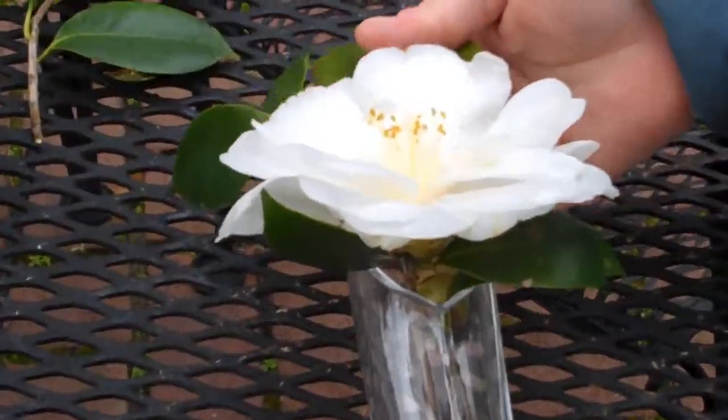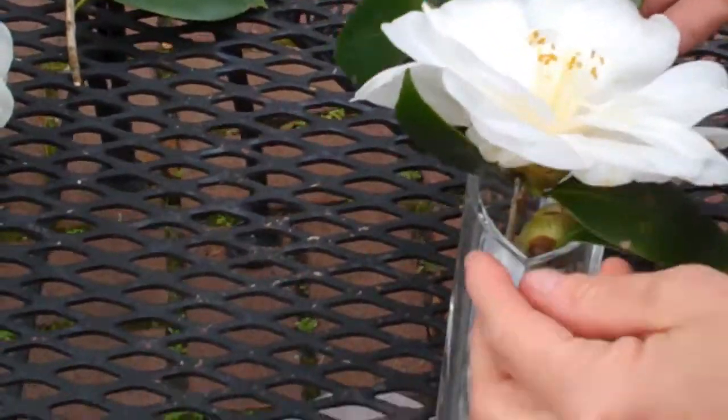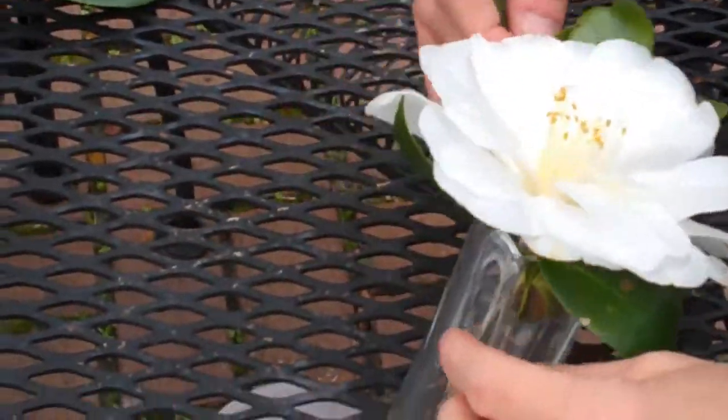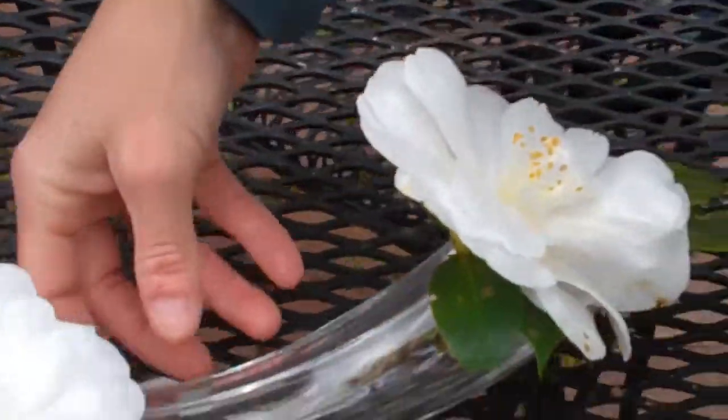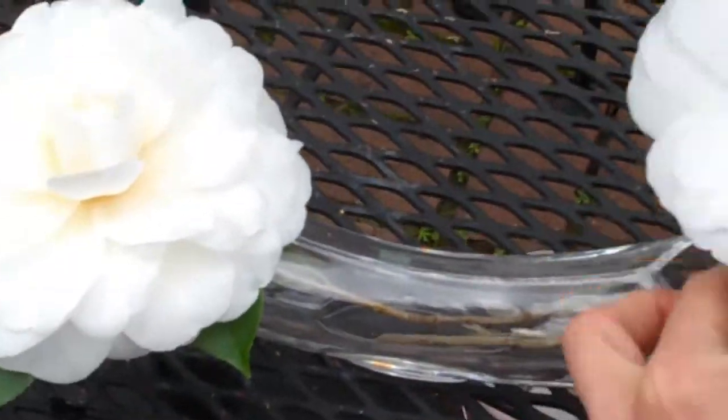The first chive vase we're going to work with is the arch. This is just one way to do it — you can do several different flower types, but this is what I have to work with, so this is what we're going to use. It's really pretty.